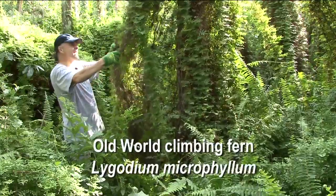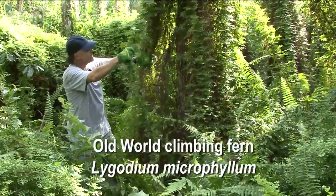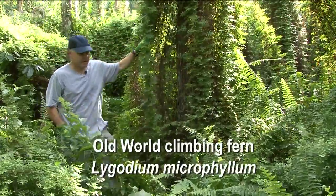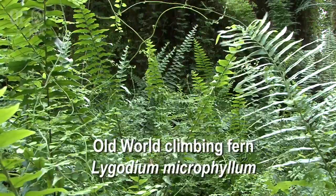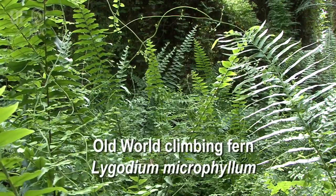This is the dense rachis mat. This is the living part that's more on the outside, and typically up higher you'll see the fertile leaflets more in the sunny sections. In the foreground here you can see it growing along the ground over the native leathery sword fern. There's some swamp fern in here as well.